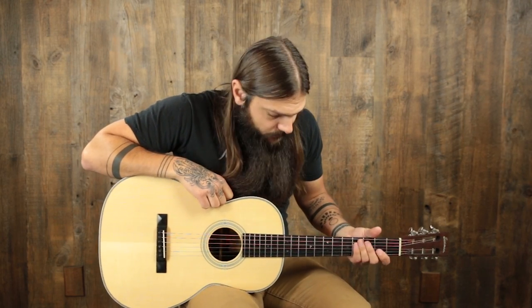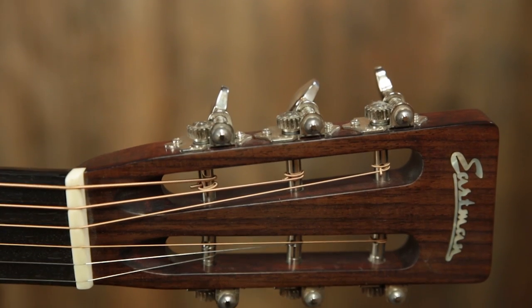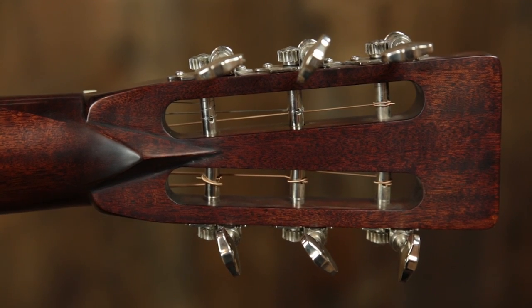We have a mahogany neck with a rather large, full C profile. We have an ebony fingerboard with split diamond inlay. We have an inch and 13/16ths bone nut, which offers plenty of room for complicated chord voicings — it's a great match for fingerstyle. Slotted style headstock with Eastman right at the top, and open gear slotted headstock tuners.